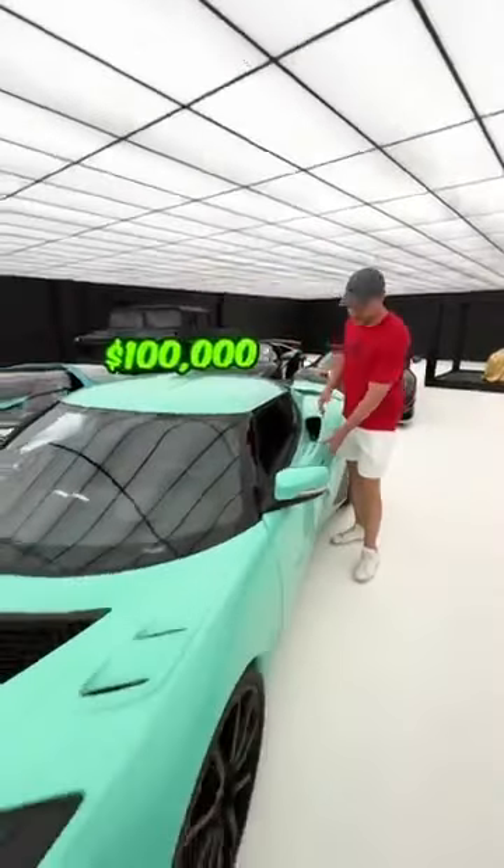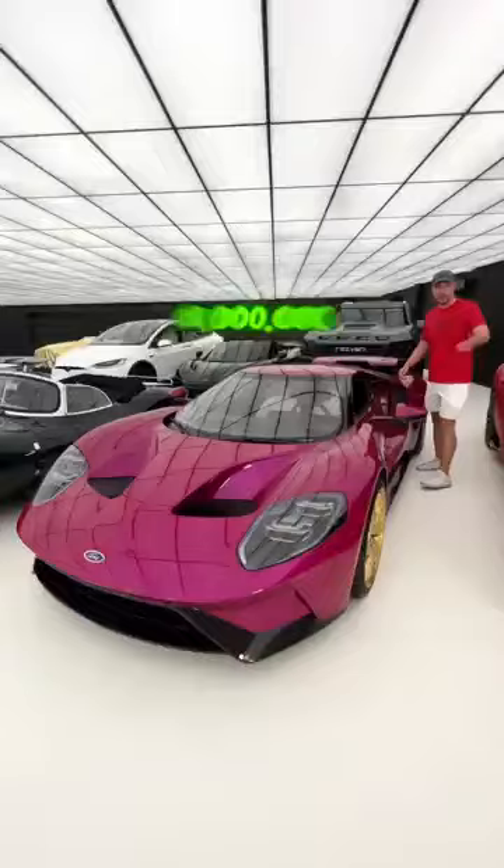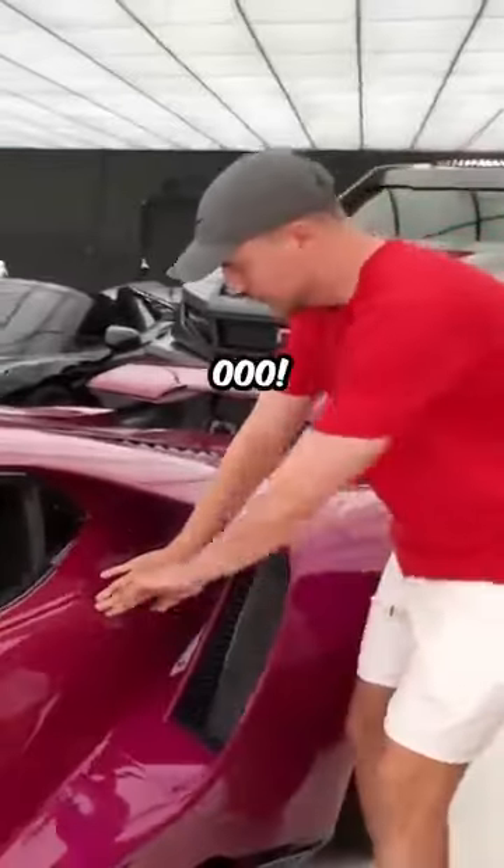This is how you open a $100,000 car door. Pretty simple. One million dollars. Ooh, not too hard.